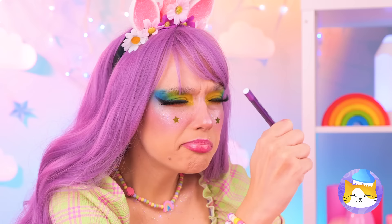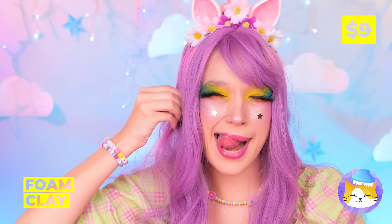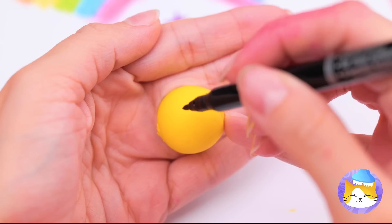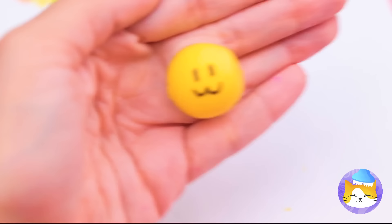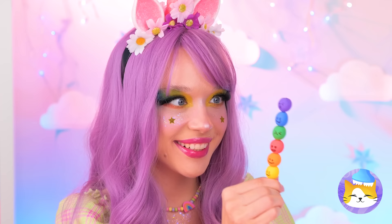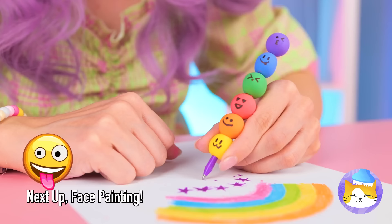I think you broke your marker. No matter — grab your emergency clay. Forget the smell, just roll it up into a ball. Draw a cute little face on top. Make a bunch and they're your new marker shell. These faces may look soft, but they won't crack under pressure.